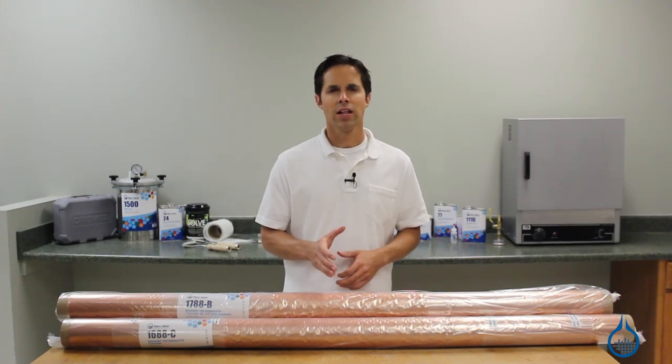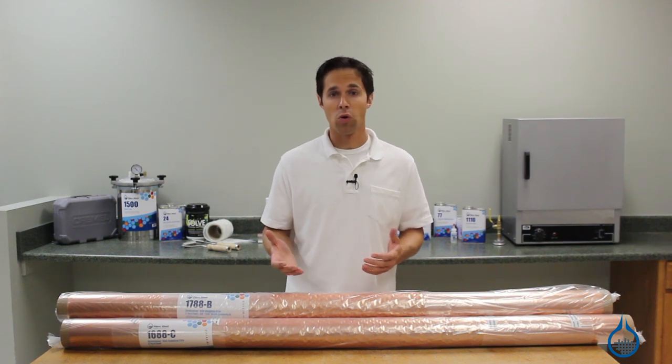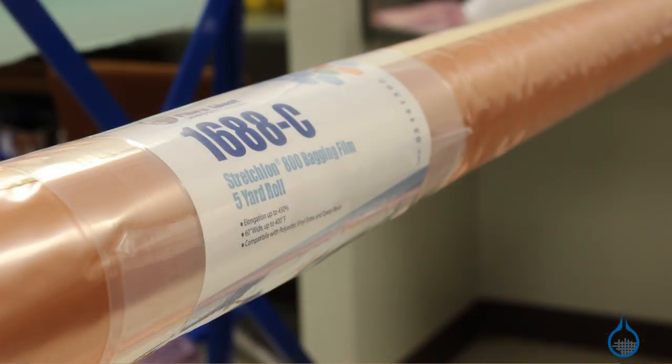Stretchlawn 800 is available in two styles. If you're bagging to a tooling surface, like a mold with an outside flange, you would typically use Stretchlawn 800 in the 60-inch wide sheet — that's our part number 1688.